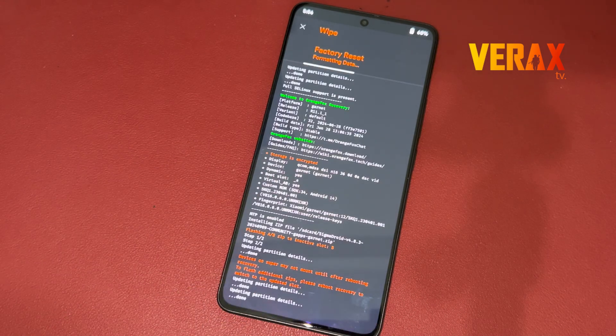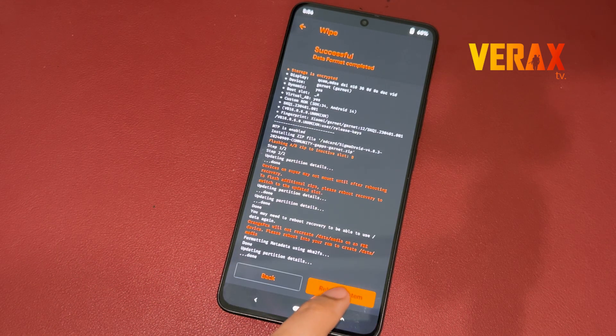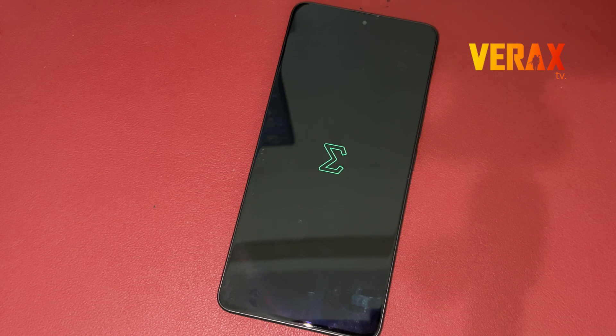Once done formatting the data, you are now safe to reboot to system. First boot may take some time. Once booted to the welcome screen, just set up like new.